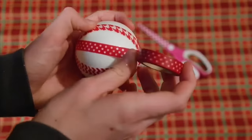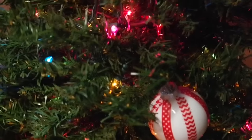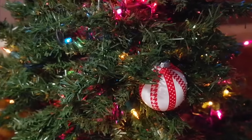Once you've finished covering your ornament, you can put a ribbon or hook on it and hang it up. This is super cute and it's very simple.